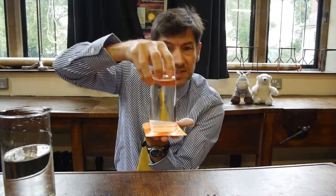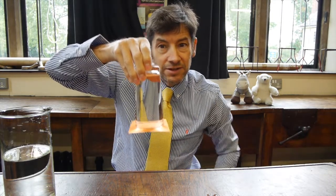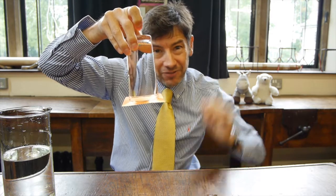And it was this bit that truly astounded me when I was a young child, because my father then removed his hand and the water just stayed in the glass. And I thought, I've no idea what's going on here. It's really quite a clever experiment.